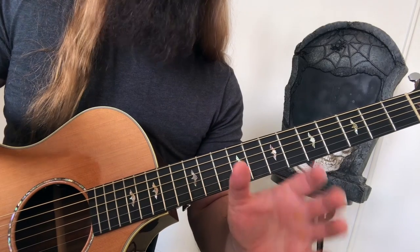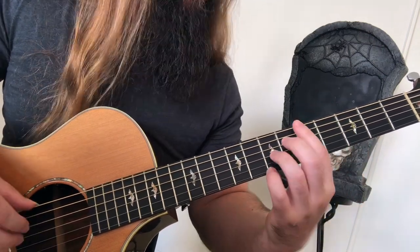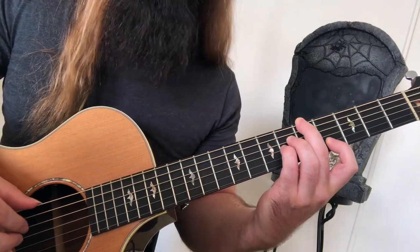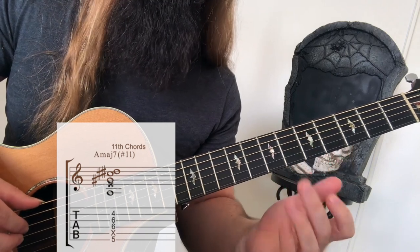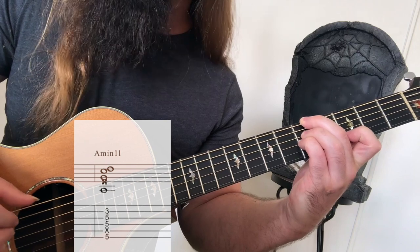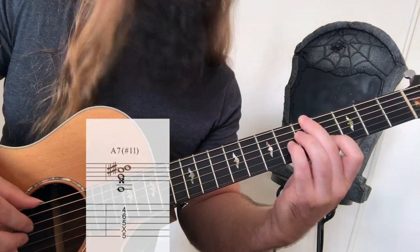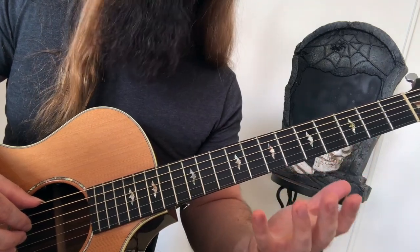Moving on to 11th chords. An 11th is a 4th, up an octave. So an 11th from A would be a D note. A major 7 sharp 11 — one of my personal favorite chords that implies the Lydian mode. A minor 11. Got A7 sharp 11 — a cool altered dominant sound implying the Lydian dominant mode.